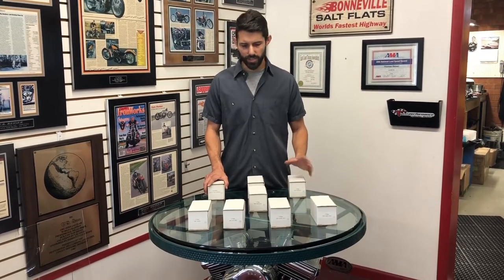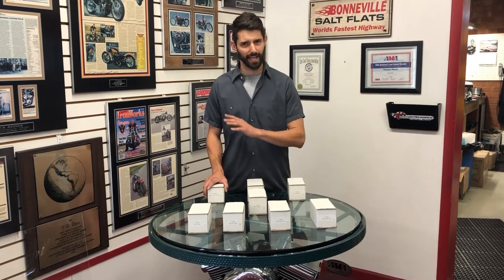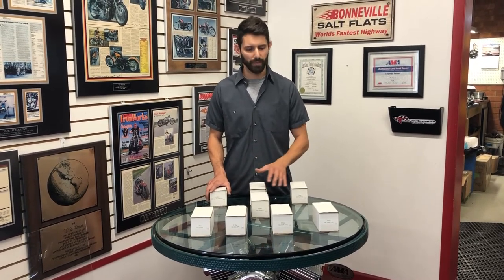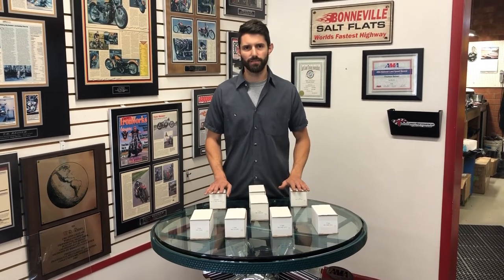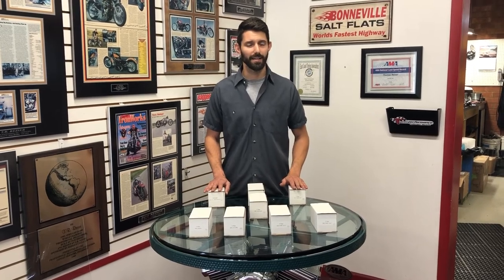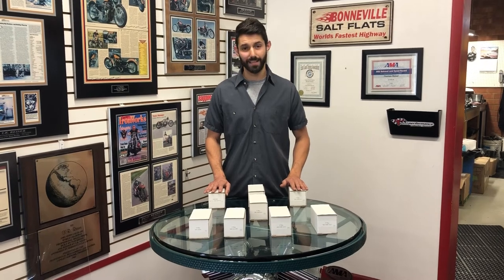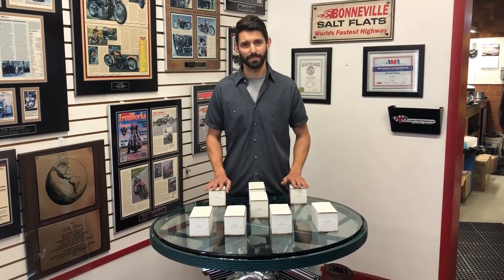We're going to be posting more dyno sheets featuring these cams, and we're going to be doing a really good video once we have the data in for these new thumper cams. So keep an eye out for that. Check out our Facebook, check out our website — we're going to be adding a lot of new product here in a couple months. Thank you.